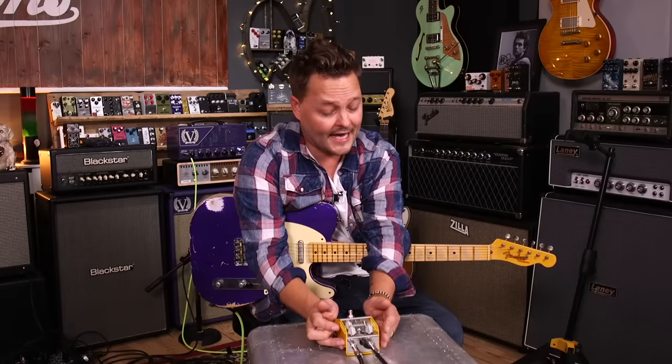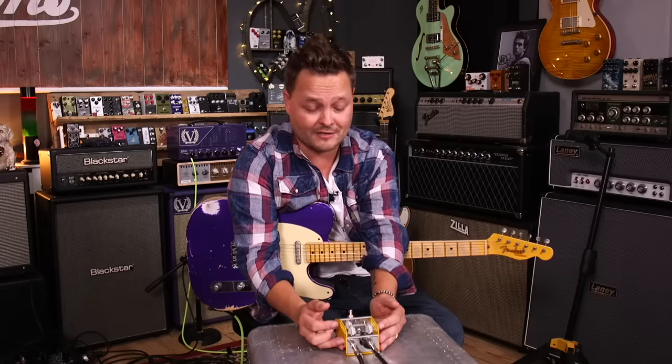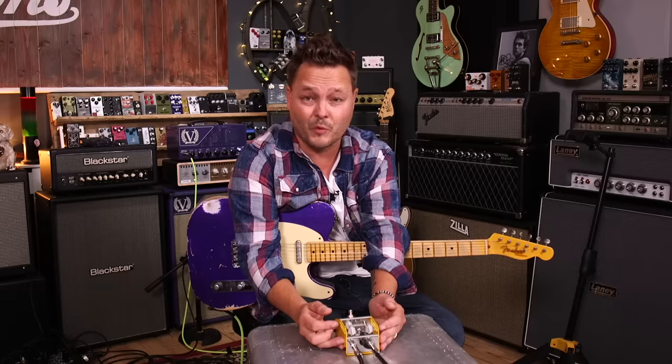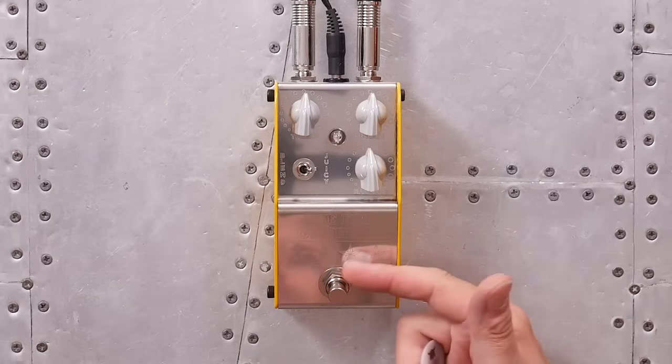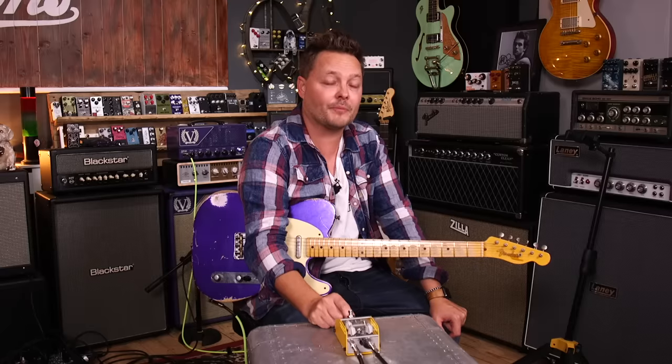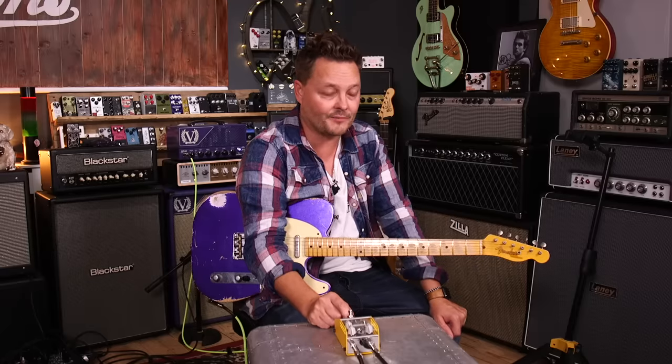So if you're looking for something that is super cool — everything at 12 o'clock, sounds great, great value for money, well built, made in the UK — what's not to like? Fat General from Thorpe Effects. My name is Pete and this was Tone Tasting here in Pete's Corner.